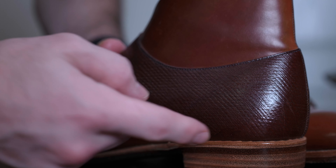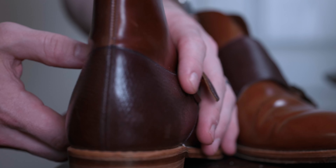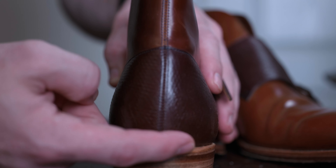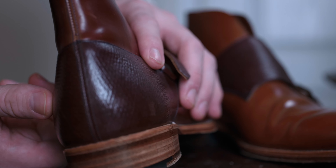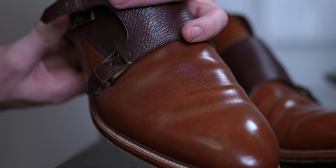Now onto the topic most of you are probably interested in: my opinion and experiences with Carmina. The Carmina thing is tough because it's one of the first brands I really went all in on — not only wanted to support, but was extremely thrilled when they showed that excitement in return. I had bought a number of their shoes.